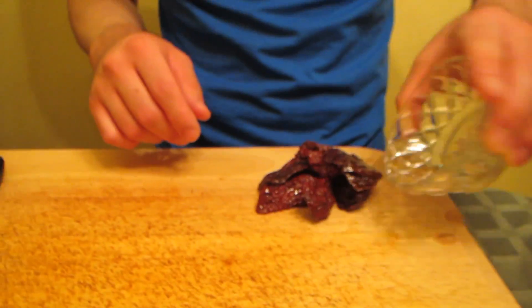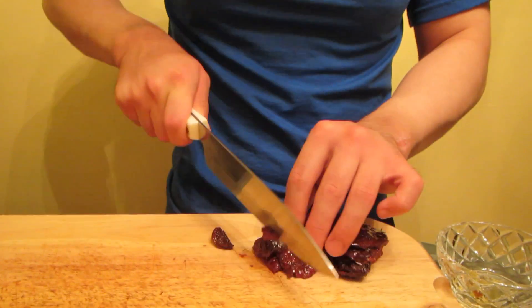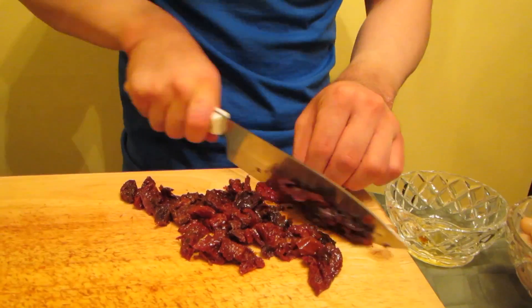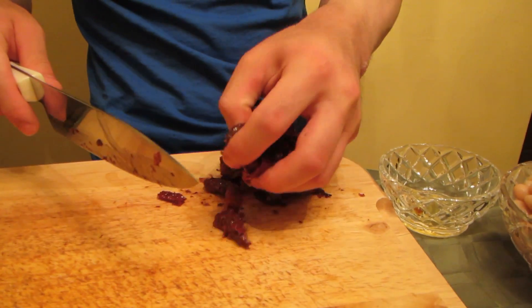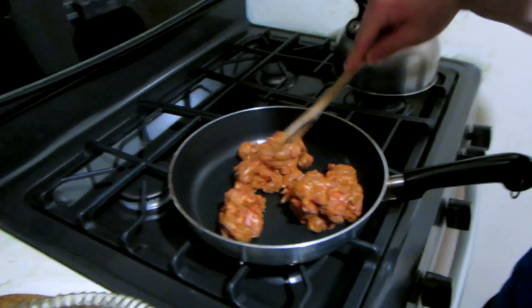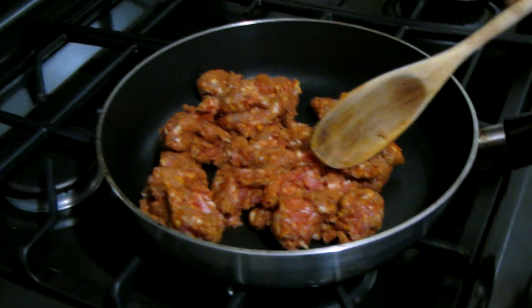So we have the sun-dried tomatoes here. This adds sweetness to the stuffing. I'm going to chop it up a little bit and add it to the stuffing. So first we're going to prepare the stuffing, and I'm going to start off by placing the chorizo in the pan.